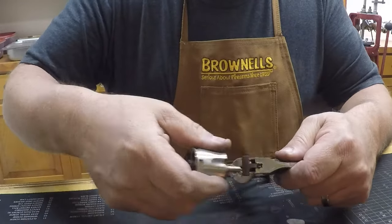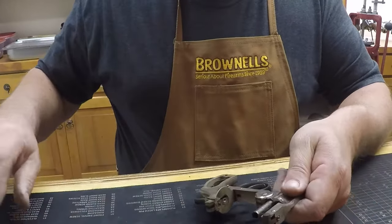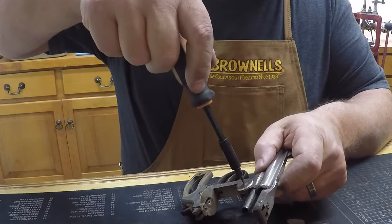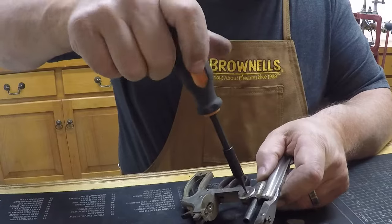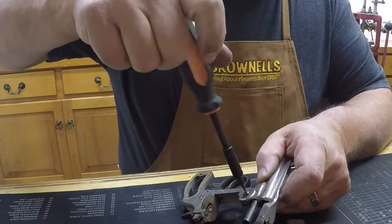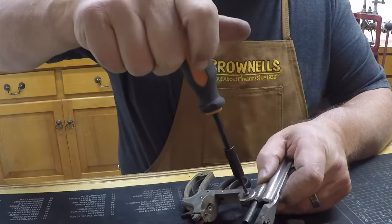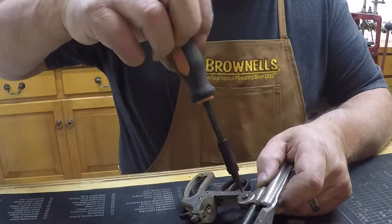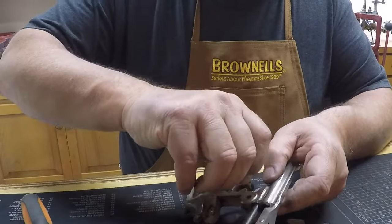I'll go ahead and get that out of there. I'll check just to see if it's loose — a lot of these are. Yeah. If that wasn't real loose I would have changed bits. A lot of times when you put these together you need a little lock-tite on these because they seem to loosen up with use.